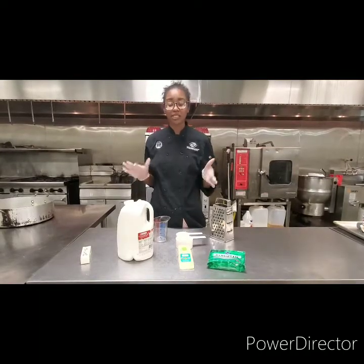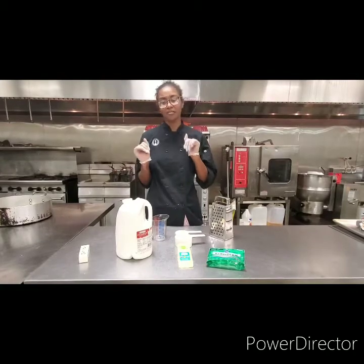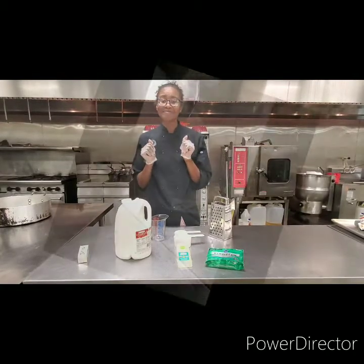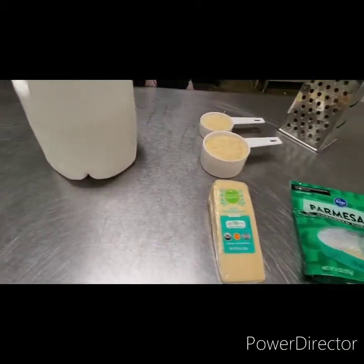It's going to be a real quick recipe to show you guys what to do when you have some cheese, some butter, some milk, and some leftover shrimp. All you'll need is butter, milk, and Parmesan cheese.